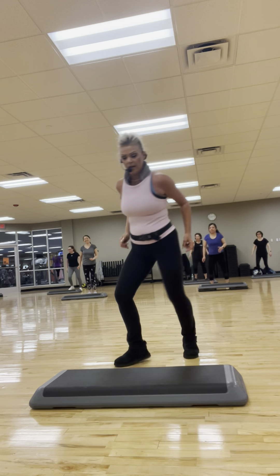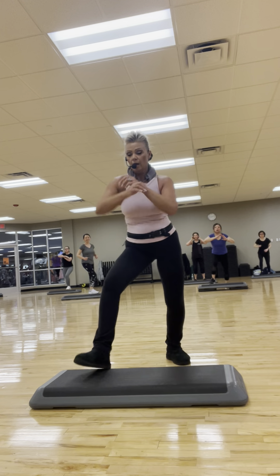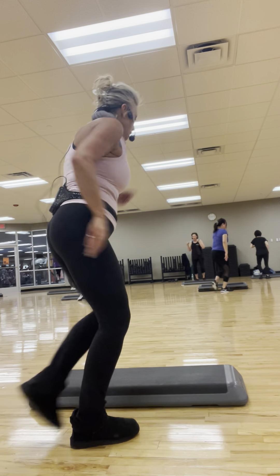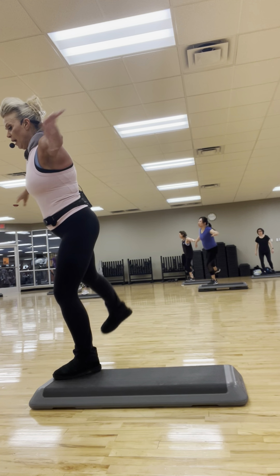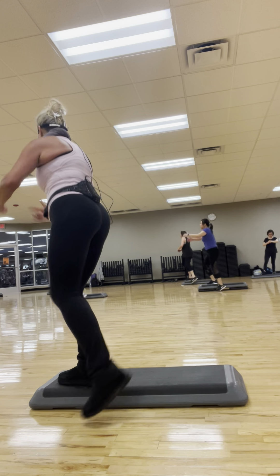Reverse your knee. Traditional here for two. We're going to do it again — don't worry. Reverse your knee if you want to. Traditional. Knee, hip, ham around the world — knee, hip, ham, straddle. Knee, hip, ham, turn. Knee, hip, ham, straddle. Knee, hip, ham, turn. Almost done.